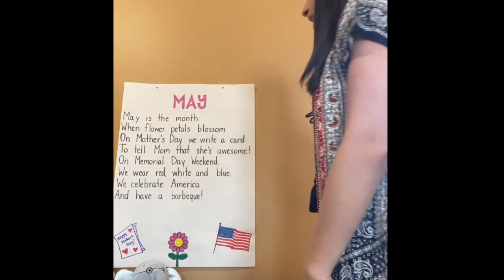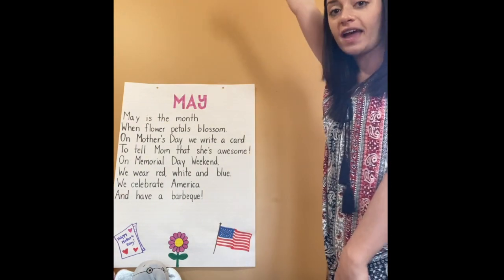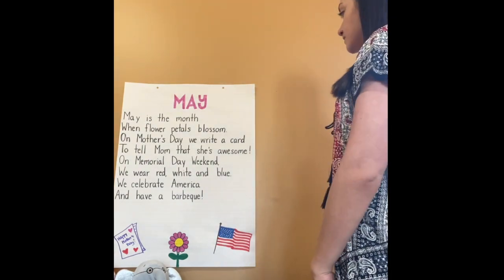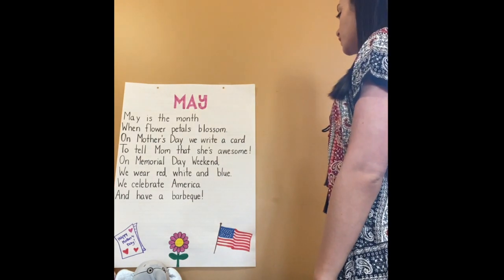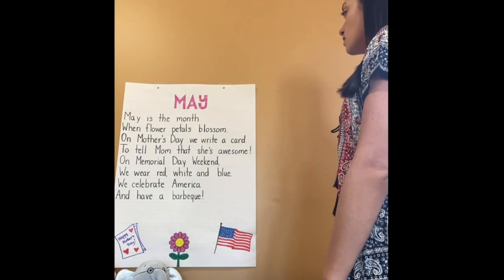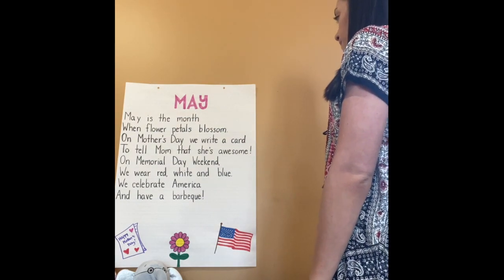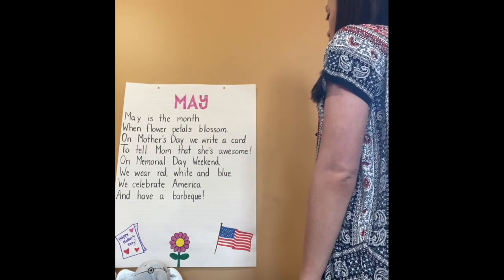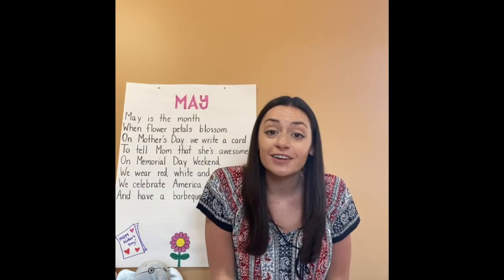Now let's face the flag. I don't have a real flag, so I'm going to face the drawing of one — if you don't have one, you can face mine. We're going to raise our right arm and put it on our hearts. I pledge allegiance to the flag of the United States of America, and to the Republic for which it stands, one nation, under God, indivisible, with liberty and justice for all. Now you may sit back down. I'm going to attach a printable version of our Pledge of Allegiance so you can color it in and practice reading it and saying it with your families.